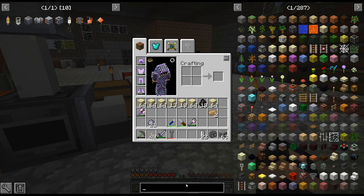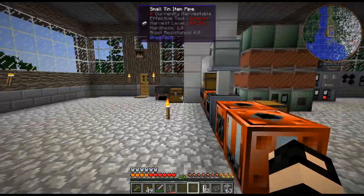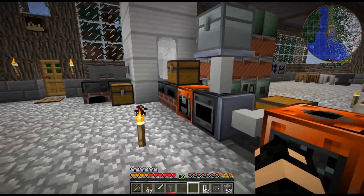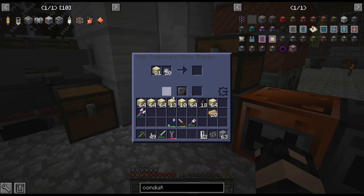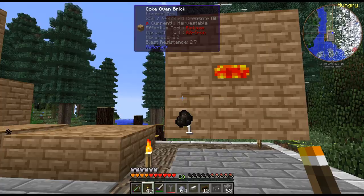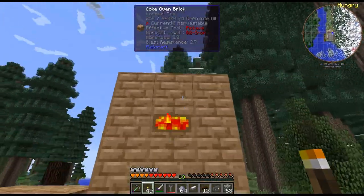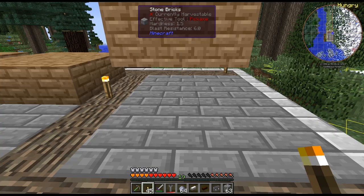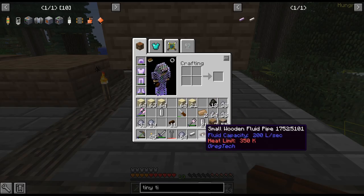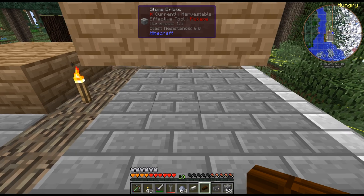The easiest way would be conduits but I'm pretty sure we can't do conduits yet - the MV assembler requires ender pearls for the pulsating ones. I've built another coke oven and raised it up one to do a quick test. I'm pretty sure fluid wooden pipes are fine for creosote, but I could be wrong.